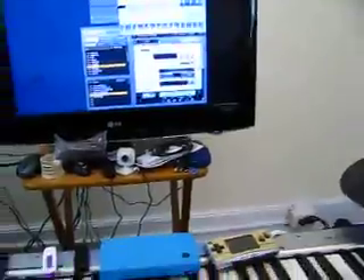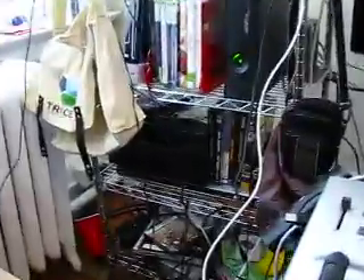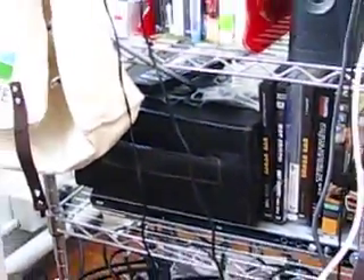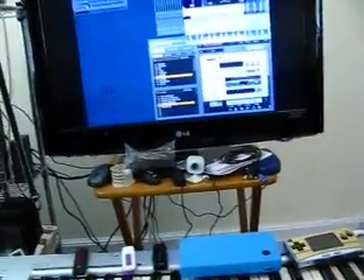That's basically my music slash gaming setup. That big leather thing is a home for about — I don't know — maybe 500 DVDs and CDs from around the world.